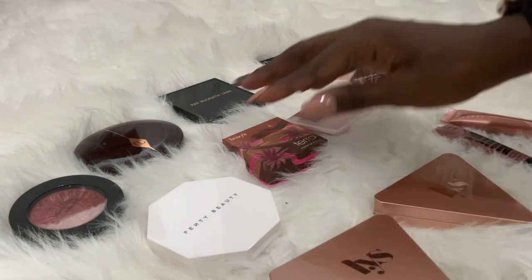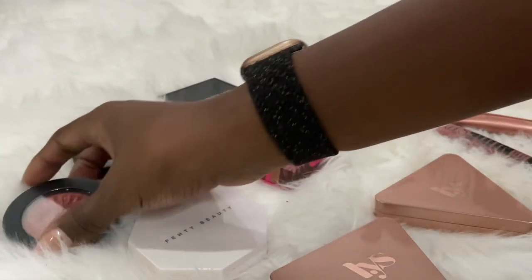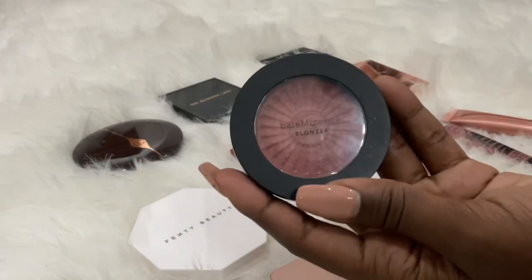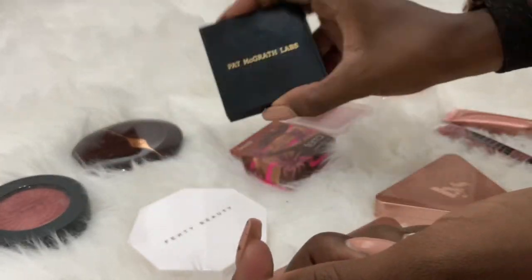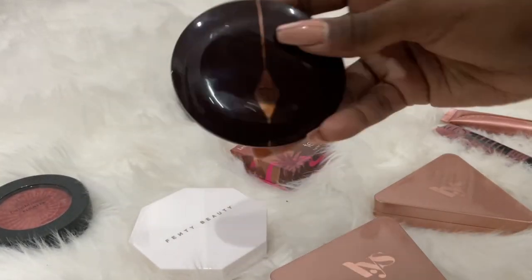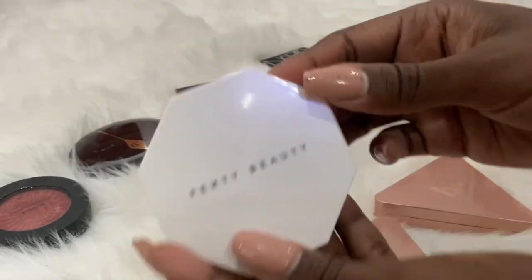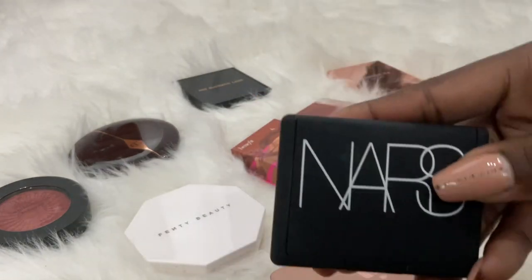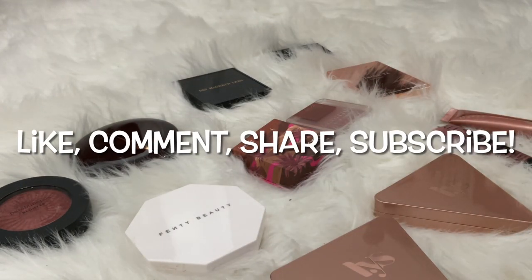I'll get a quick view of my arm and insert it there. If I want that blonzer-plus-highlight look all together, my number one is the Charlotte Tilbury. I really love the formula for the Pat McGrath too — I used to wear that one all the time. My number two is Charlotte Tilbury, number three is Fenty and Pat McGrath, followed strongly by NARS as number four. Those are my favorites — thank you for watching, like, comment, and subscribe.